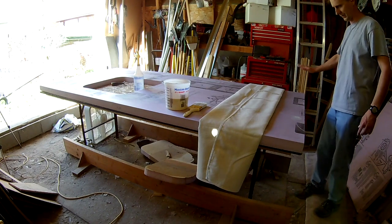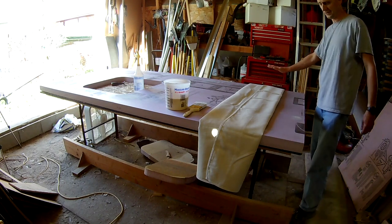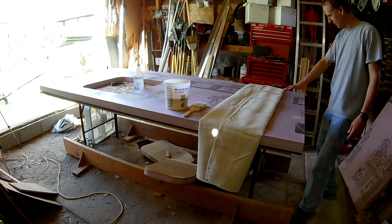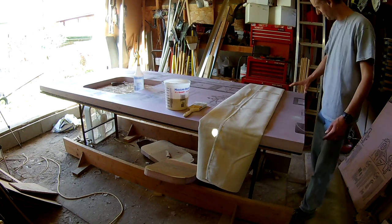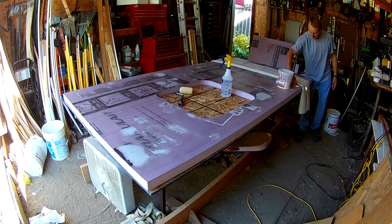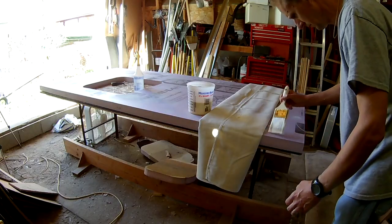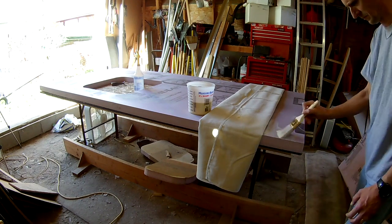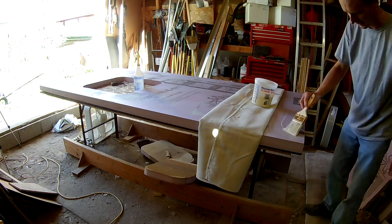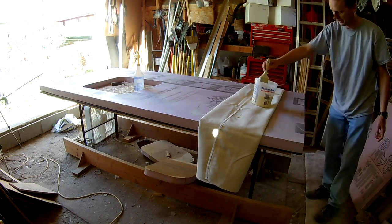What we're going to do is apply Titebond 2 to the foam surface, then apply Titebond 2 to the canvas surface making sure we fill all the pores in the canvas. We'll apply another coat of Titebond 2 onto the foam again, and then flip them over and roll it out. When you apply this, you want to put on a coat where it feels like it's going on slick — you don't want to feel it drag at all.